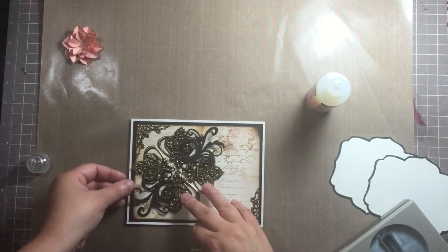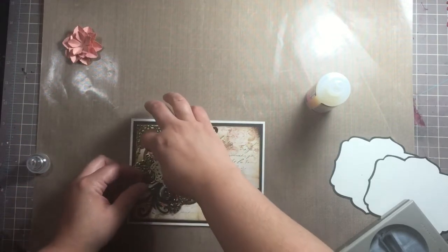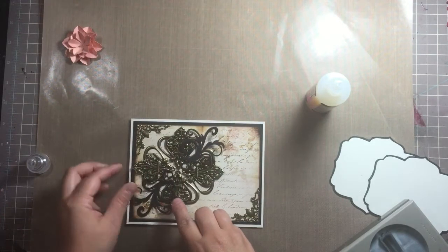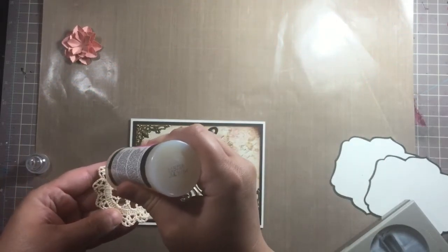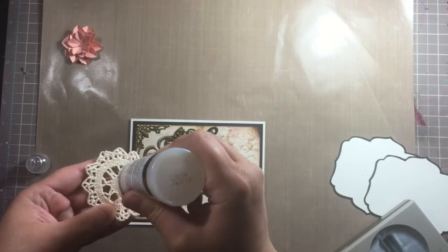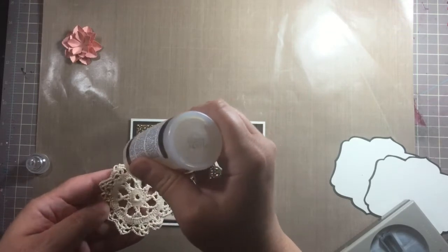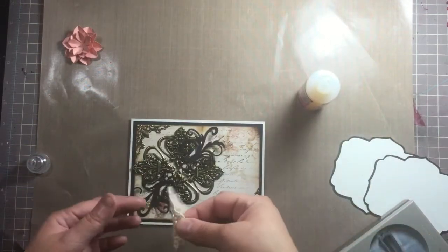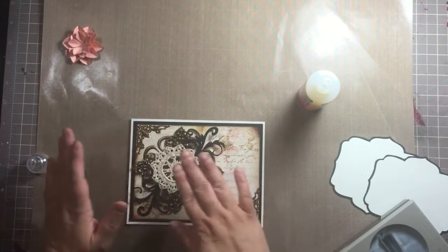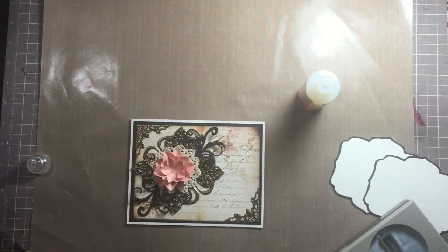Oh, it's moving my metal on the bottom — okay, that looks pretty good right there. Since I've got the glossy accents out I'm just going to use it on the doily as well. Let's go ahead and put this down right in the center. I kind of covered up this rose here, so that flower brings color to the piece.